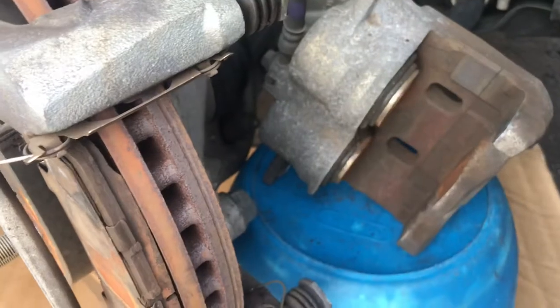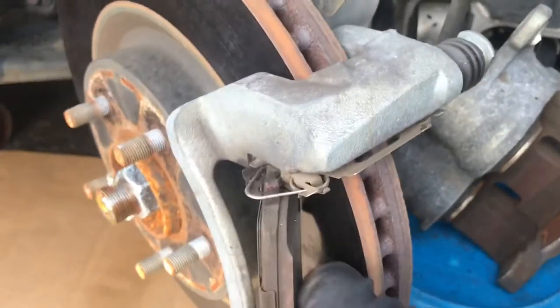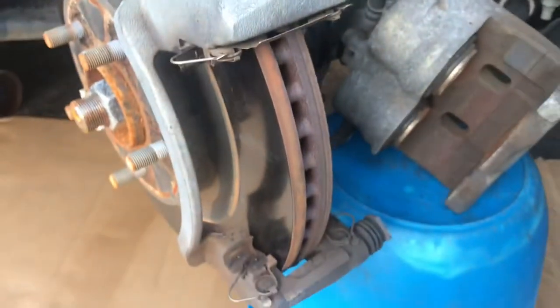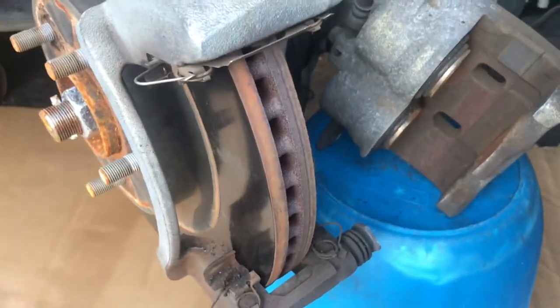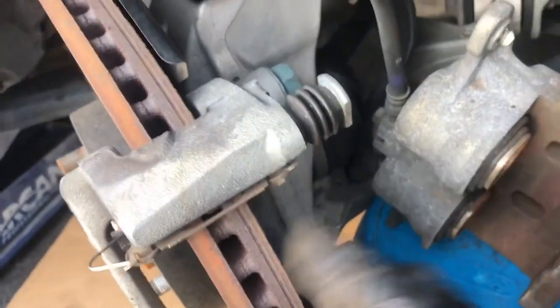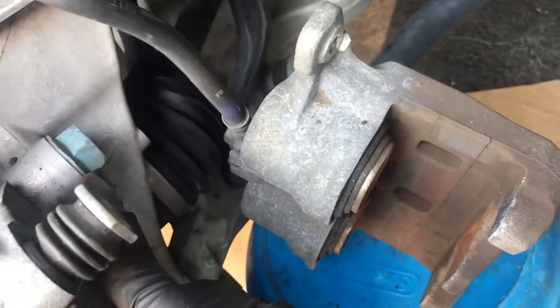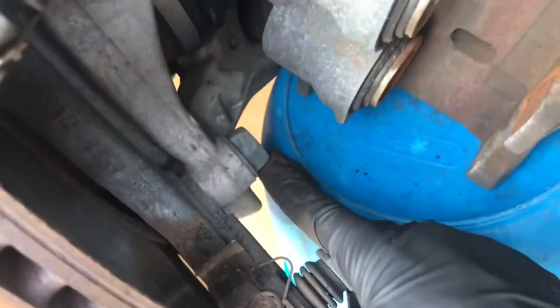The next thing you want to do is take off this bracket. If you're just changing the brake pads, you just slap the other brake pads back on and that's it. But we're also changing the rotors, which you should always do — it's cheap enough. We've got to take off this 22-millimeter bolt and this one down here to remove the bracket.